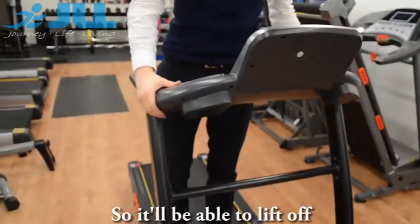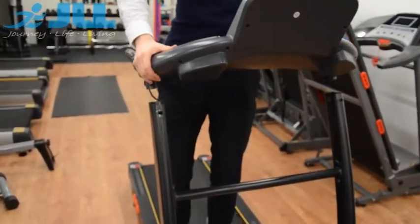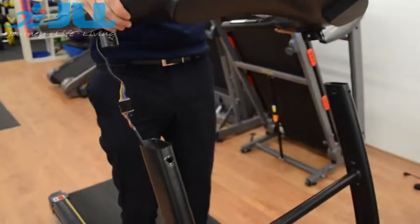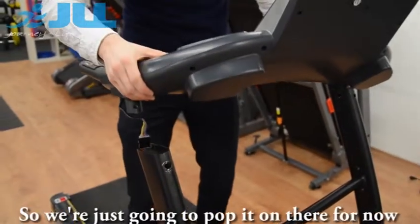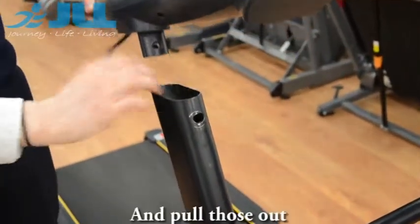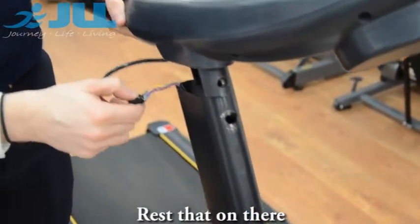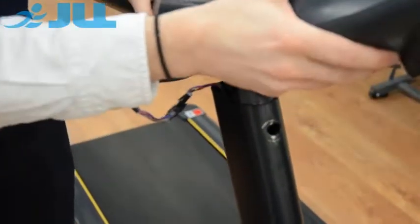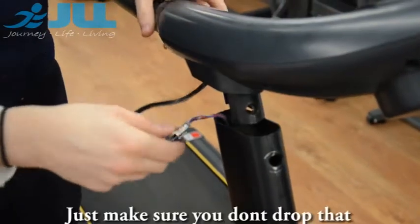The console should be able to lift off, also revealing the connection wires inside. Pull those out and rest the console on there, just making sure we don't drop it.